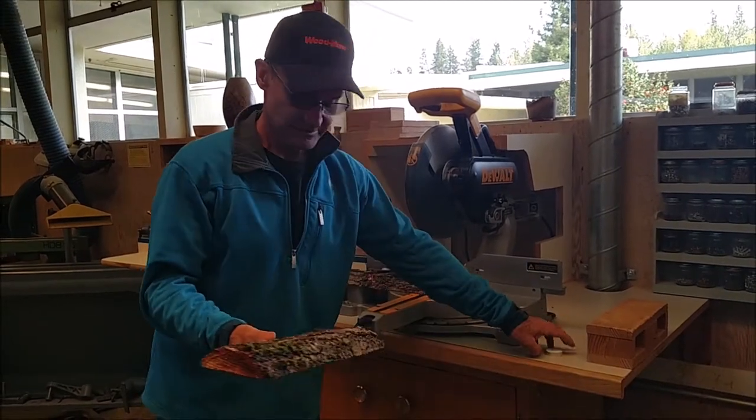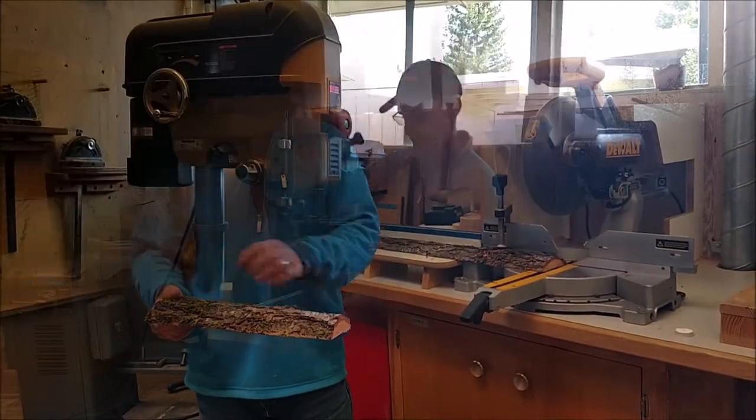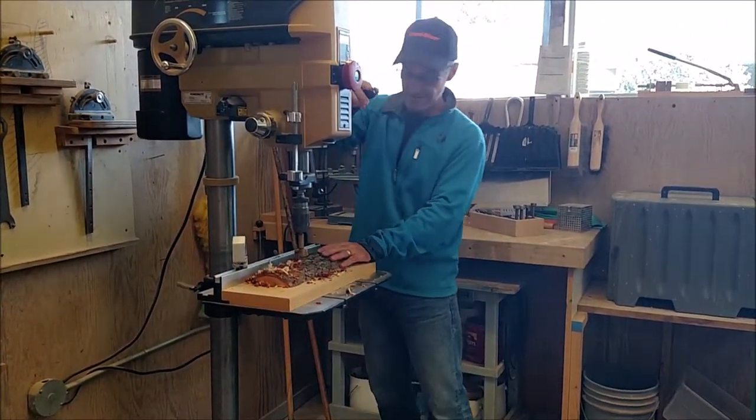There's your piece of fir. Now we're going to use a Forstner bit and drill some holes in here down that center line, spaced out equally.